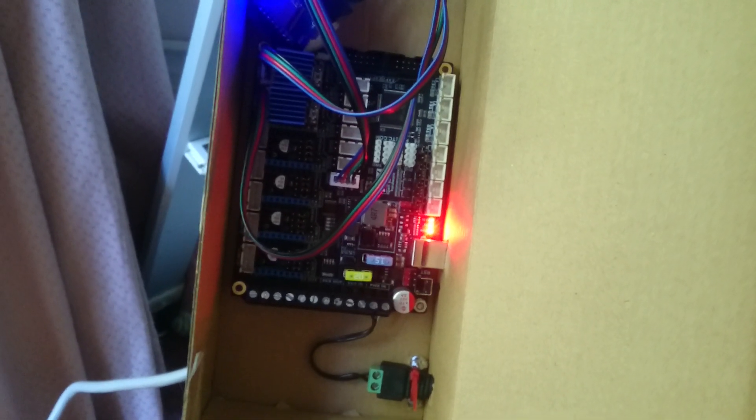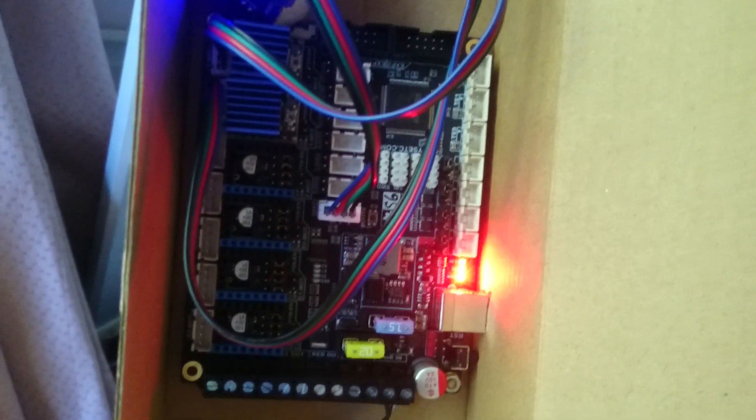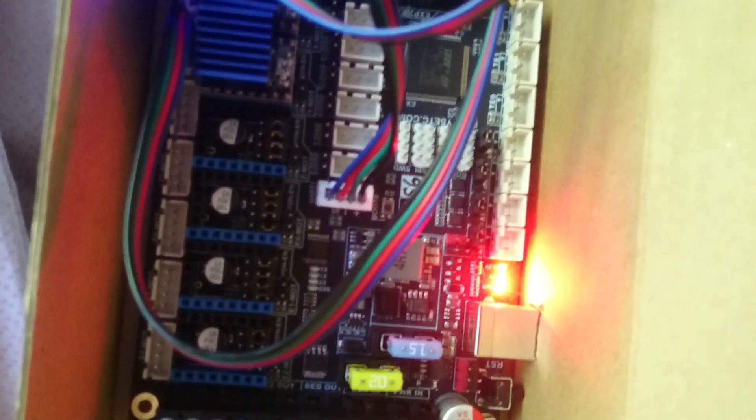Hello everyone. This is a video of the 5ZC-S6 3D printing board for ONSTEP. You can see the board here in a custom made cardboard box. This is the power supply plug that the power supply feeds into. There is a USB connection here with a cable that goes all the way to the Wemos, which you can see due to the bright light. There are two LV8729 drivers here — these are breakout boards — and they go to axis 1 and axis 2.